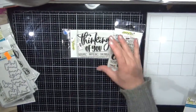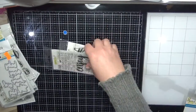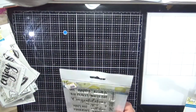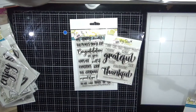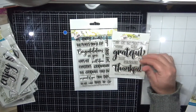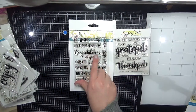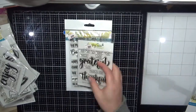I ordered the Thinking of You and the Enjoy stamp sets — I really love that you get a big block word and then all the smaller sentiments to pair up with it. I ordered the Congrats Grad stamp set and the Grateful stamp set — same thing, you get the big 'congratulations' and then pair it up with all the other sentiments.